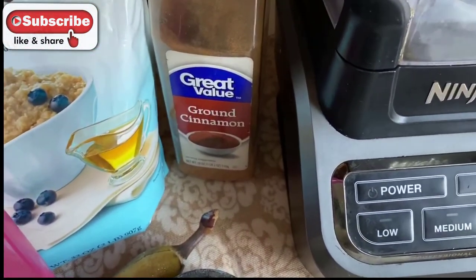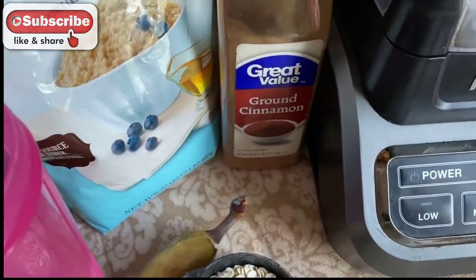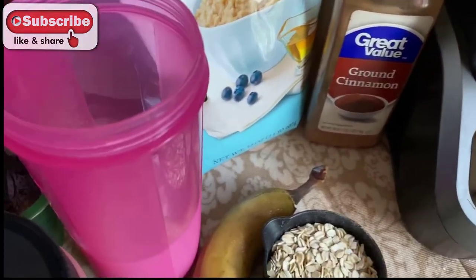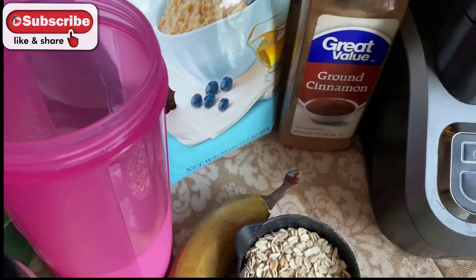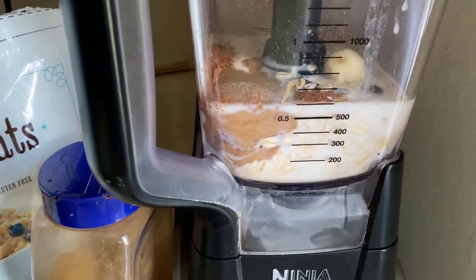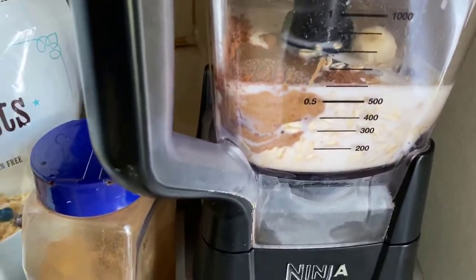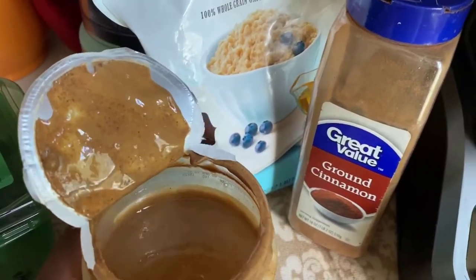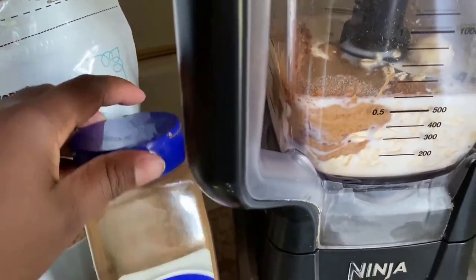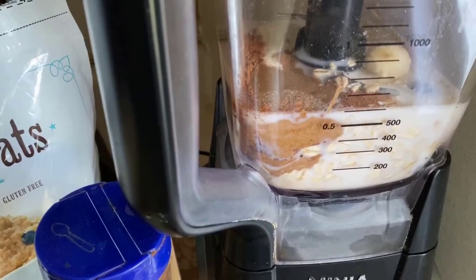I have my Ninja blender, but if you don't have one you can use any blender or food processor — I'll link what I use in the comments below. I'm going to add all of these ingredients right to my Ninja and blend them up. To my blender I added all my ingredients. The dates had a seed in them, so you always have to open it up and take out the pit. The almond butter oil generally sits on top, so mix it up to make sure you're not just pouring oil. I added one tablespoon of the almond butter and a couple dashes of cinnamon — cinnamon is really up to your taste preferences.